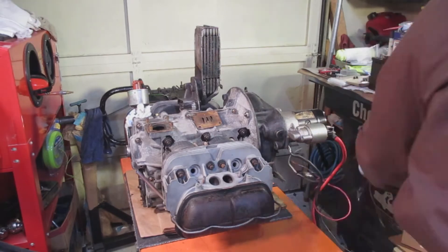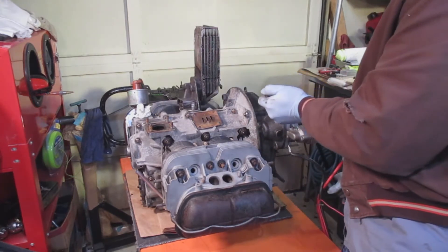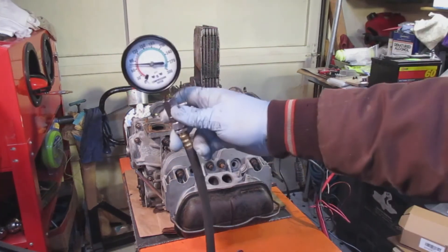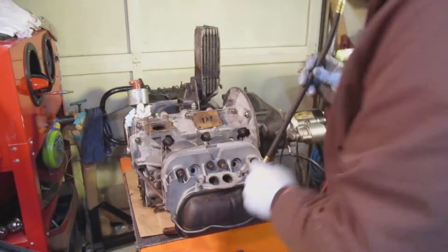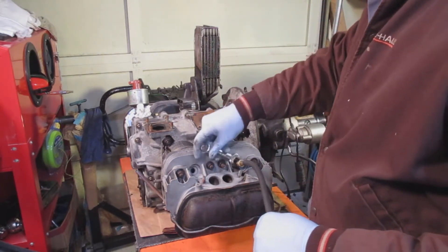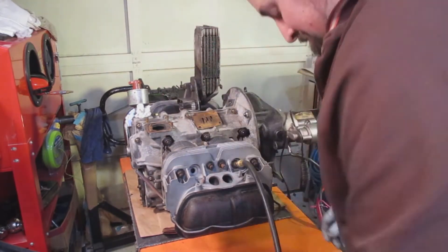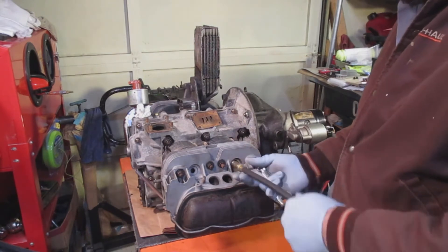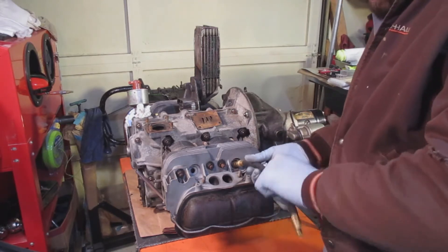I'm hooking up my starter here and you'll see it run right here pretty soon. Here's the compression tester — this is the gauge that shows the pressure inside each cylinder. I screw the bolt end onto the spark plug hole, and I'm using a 5/8 box-end wrench here. There's kind of an O-ring on the end to help seal it when it gets in there.